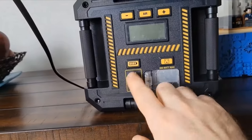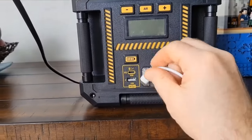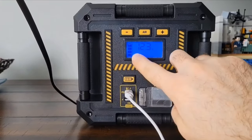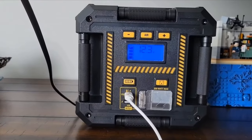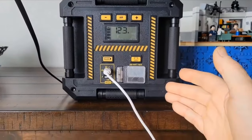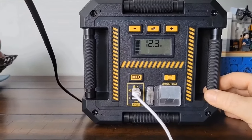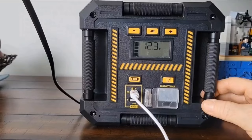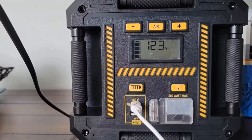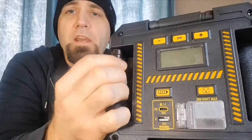The first thing you'll do after taking it out of the box is plug it in to charge the unit. The USB-C port is the port to use for charging. As soon as you plug it in, the screen turns on and the lights will start flickering to show it's charging. The unit came out of the box at 11.4 volts — lithium batteries can't be shipped fully charged for safety, or at zero charge or they won't charge back up.